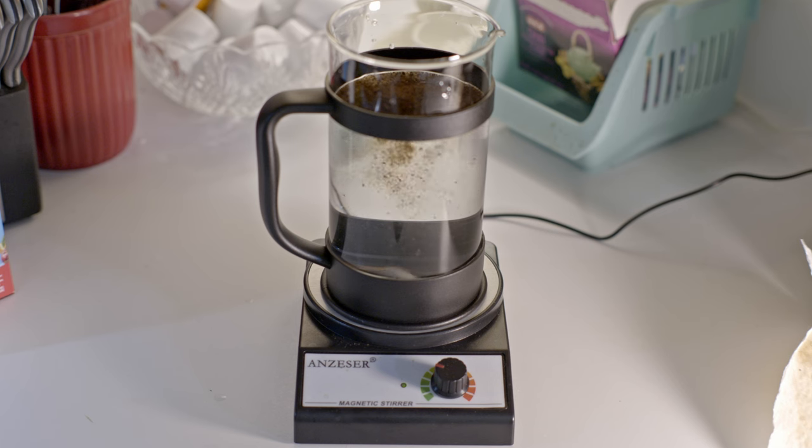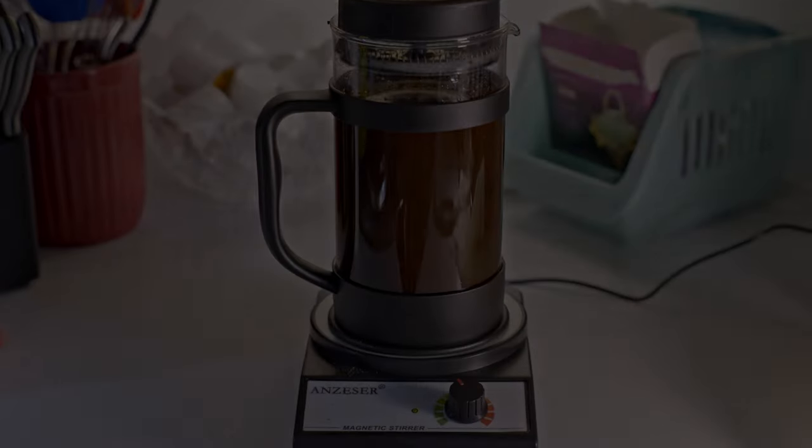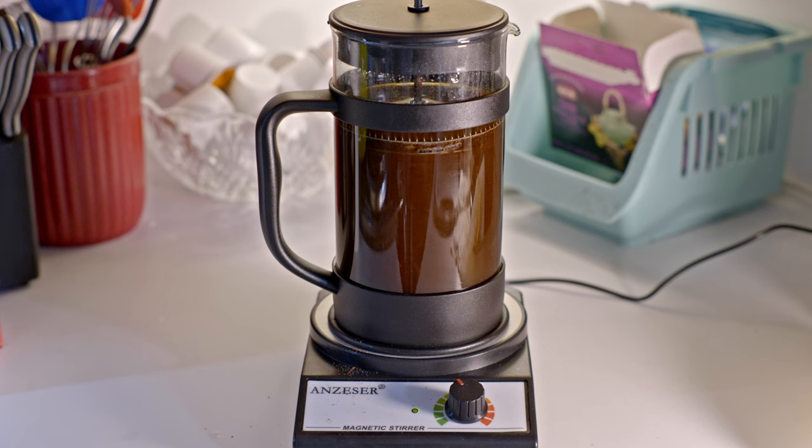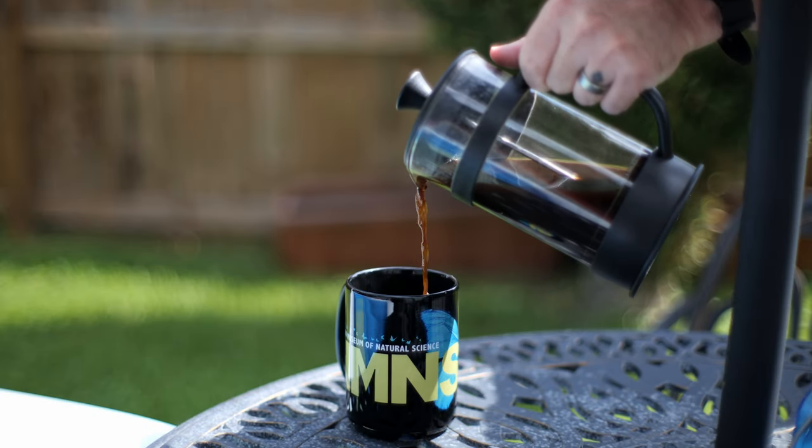Then just turn the knob and watch the magic happen. Let's just bask in this glorious slo-mo for a moment of zen. Now just let it do its thing for a few moments. Personally, this is when I prep my mug or go about my morning routine for a few minutes. When I come back, the coffee is ready to be pressed and then primed for its glorious pour.